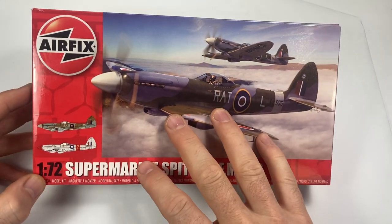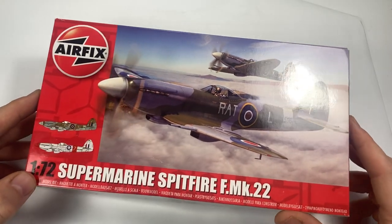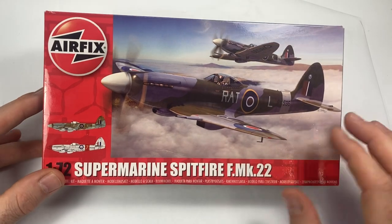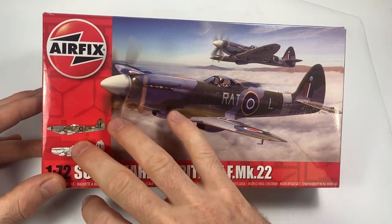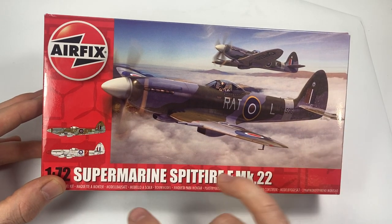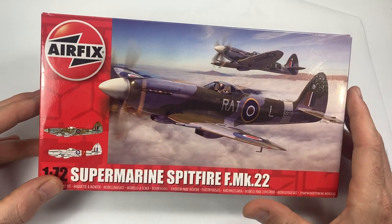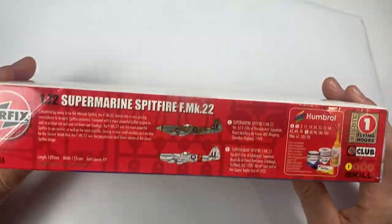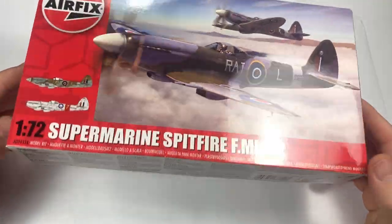This is the Supermarine Spitfire F Mark 22 — a Griffon Spitfire. It's a bit different as you start moving into the Griffons; they change from Roman numerals and things like that. We also get into a bit of post-war stuff, so we get slightly different markings and the way the schemes happen and the kind of coding underneath. But at the crux of it, this is still a Spitfire.